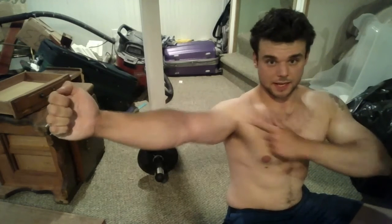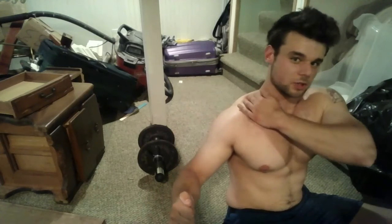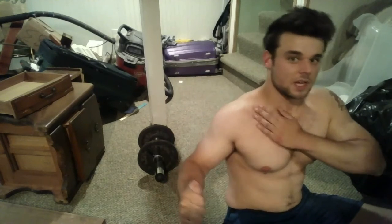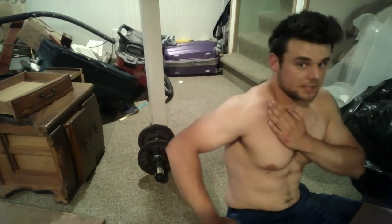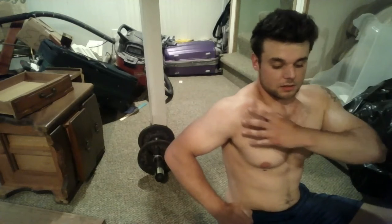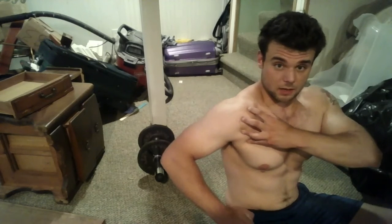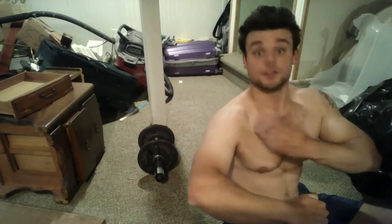For impingement, it's usually a bicep tendon and pec tightness, and sometimes an anterior delt — sometimes traps too, because it just brings it over here. So when you're over here in life, or benching like this, or squatting like this, just anything with internal rotation, things get strong and tight here and it pulls the femur head forward into the acetabulum. And that's where you feel the pinching and the clicking.